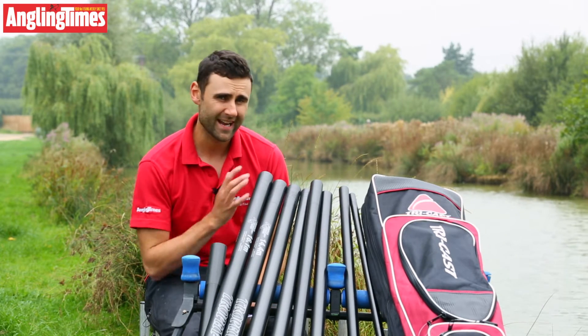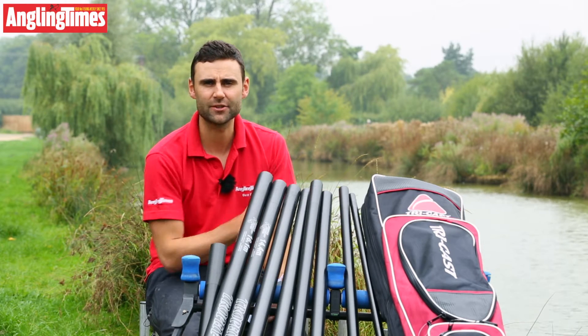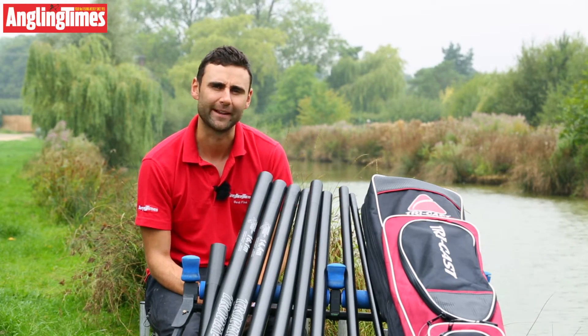What we're going to do now is just take it out to prove that we really do fish with these poles and test them. We've got a nice swim here today at Stretton Lakes near Stamford. Let's see how it performs.